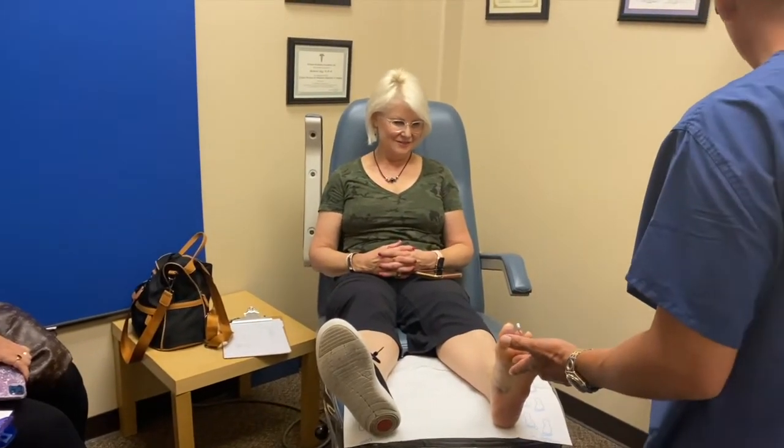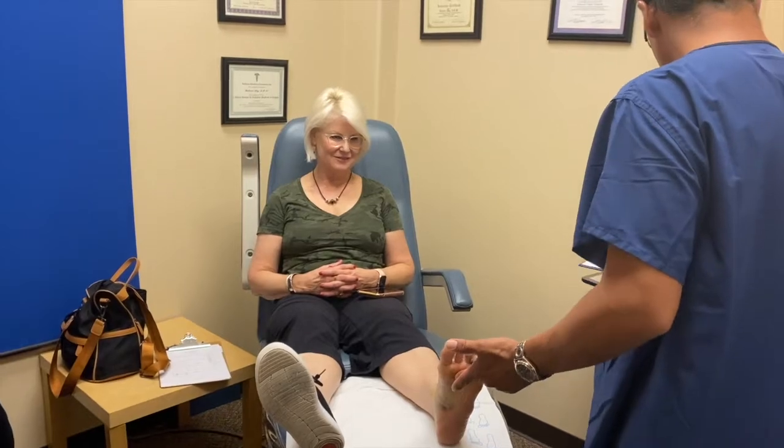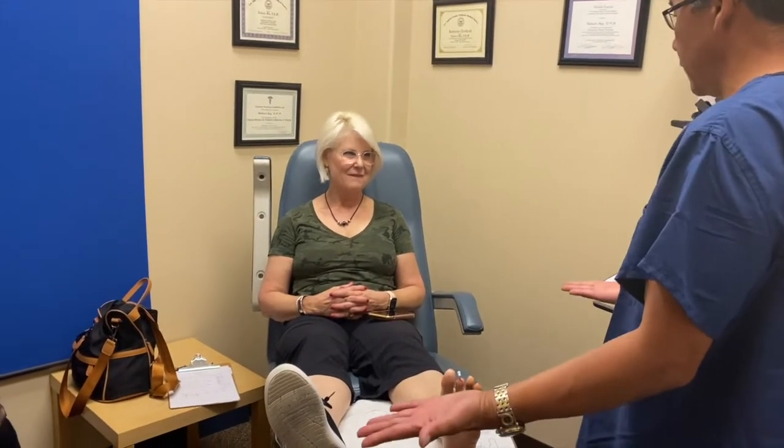You guys had similar experiences having surgery on the same day, back to back, one right after the other. You were up on the veranda having dinner and drinks that night — and you weren't on any pain medication, right? Because you're not on any pain medication, you can do pretty much whatever you want. Now we're just going to redress the feet, get you both into a walking boot, and see how well you can walk. Similar experiences? Yes.